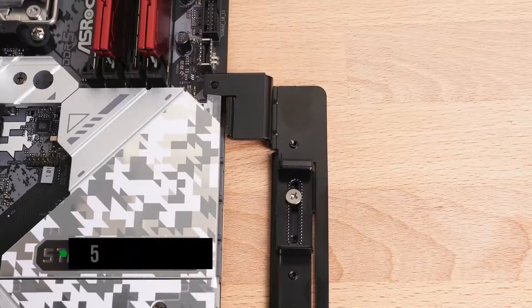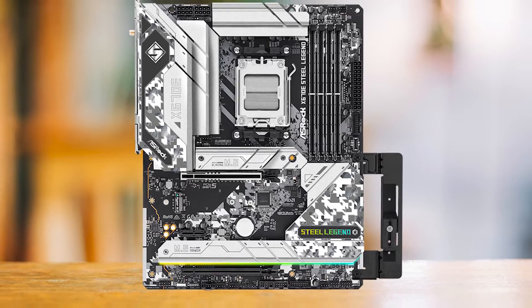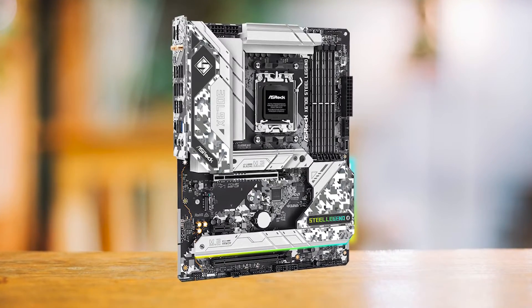Perhaps my favorite feature of this motherboard is the inclusion of a graphics card holder. This included holder is perfect for giant GPUs like the RX 7900 XTX or the RTX 4090, so that they don't sag. I wish more vendors included this nowadays.